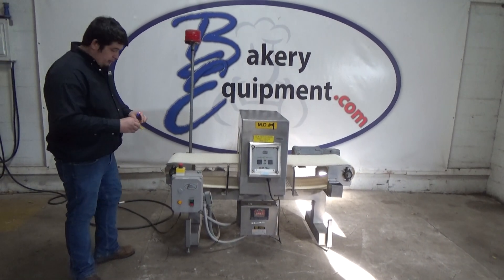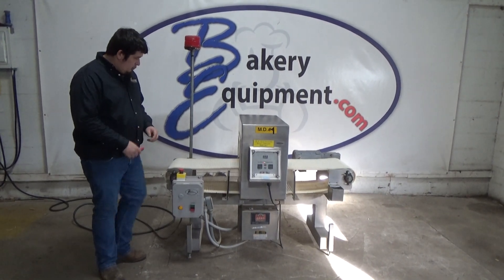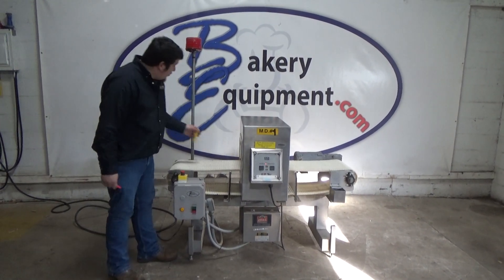Non-ferrous. Again, the conveyor will stop and the light will flash.